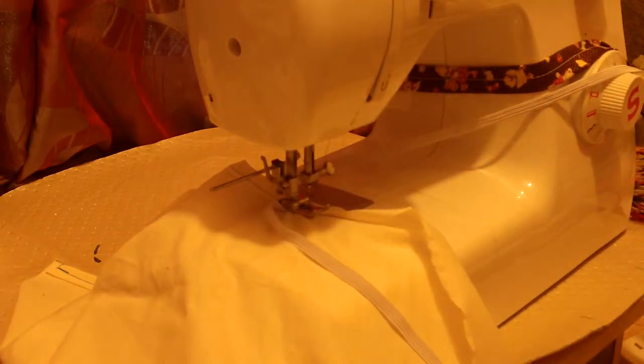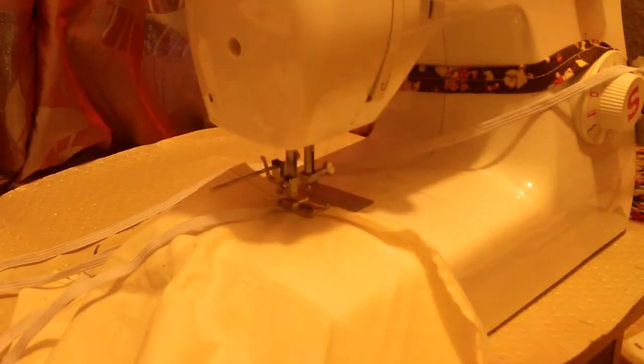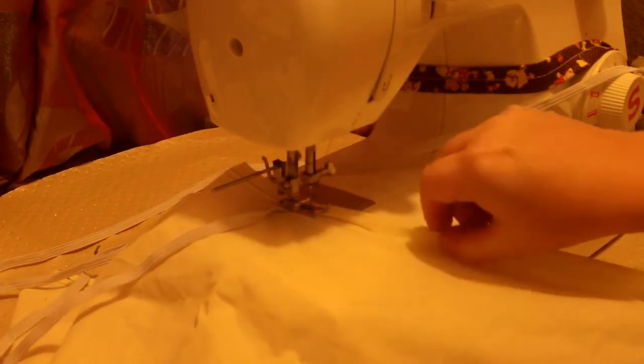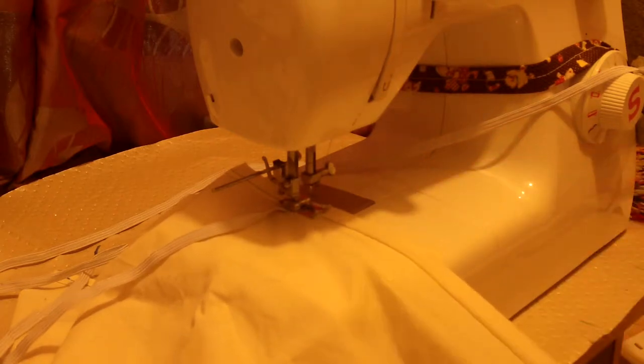All I'm going to do now is keep this elastic out of the way and I'm going to hem the rest of this rectangle. I'll be back.